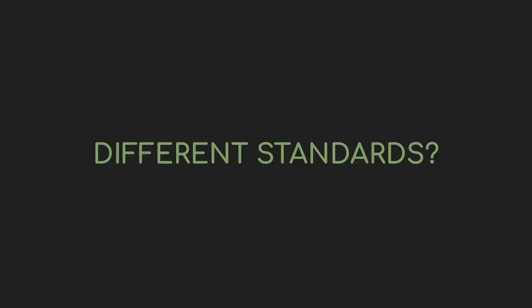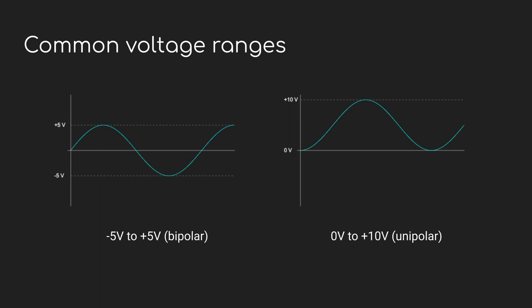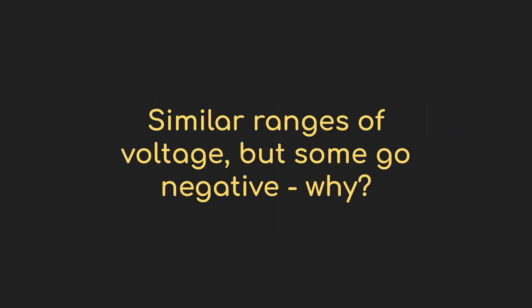Something that comes up often is why different modules produce or accept different voltages, and why aren't there standards? Not to be glib, but there are standards, at least in terms of how much voltage gets used. Minus 5 to plus 5 volts, or 0 to plus 10 volts, are very common. Sometimes people get clever and use something like minus to plus 10 volts, but mostly we can think about minus 5 to plus 5 and 0 to 10.